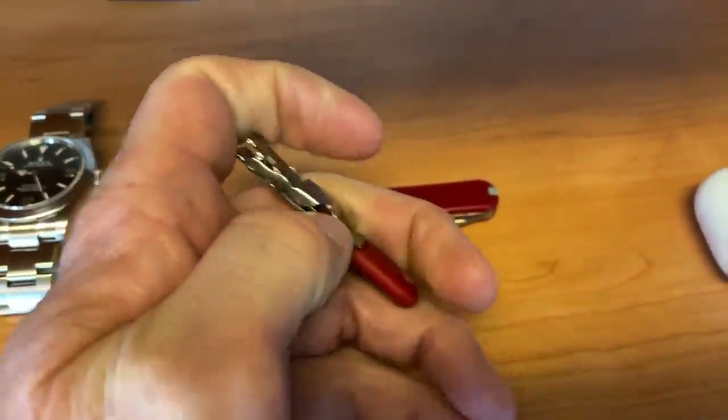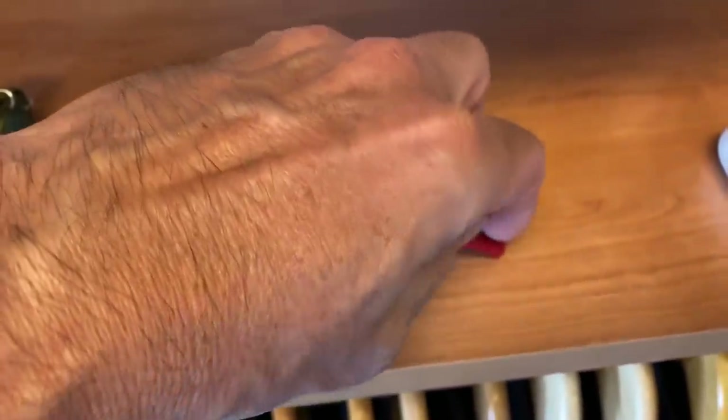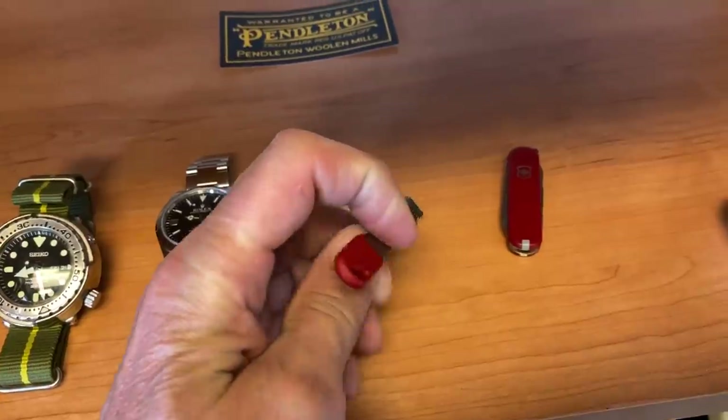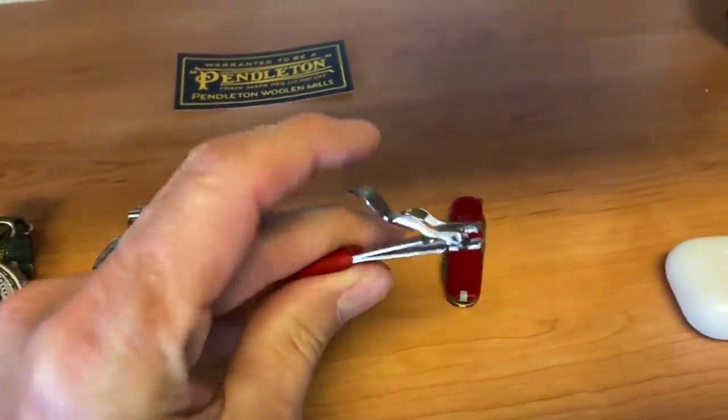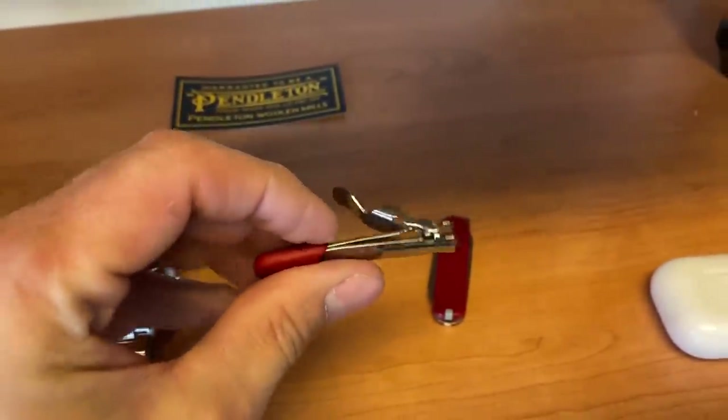So to activate it, you just — I'm doing it one-handed here. It's kind of a... it goes all the way around like that. And now it's ready to work. Look at that beauty. Isn't that neat?